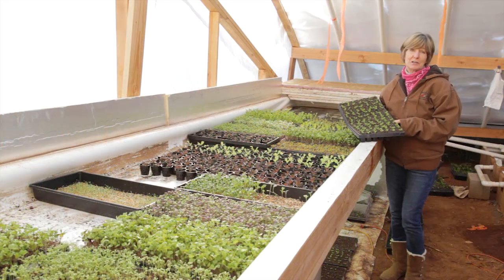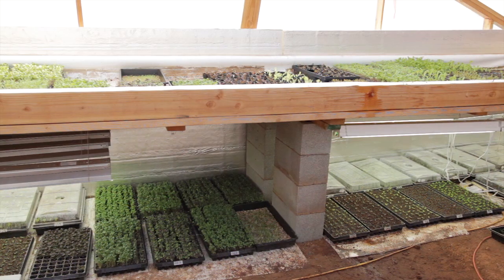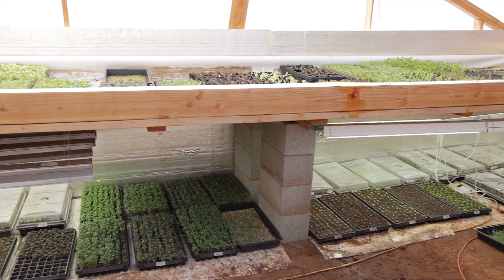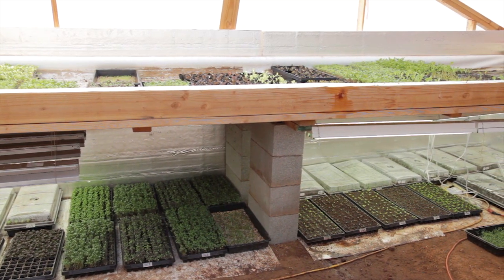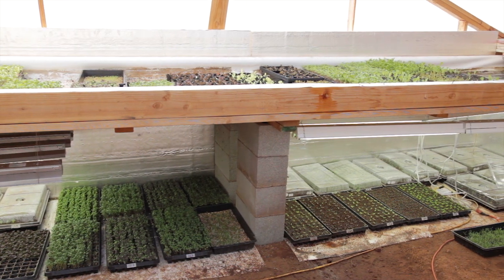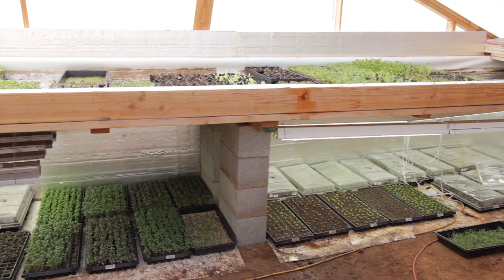This next system is for starting your seeds and growing microgreens. After planting seeds in the trays, the trays are placed in the table of trickling water, insulated if necessary to keep them warm until germination. After germination, the trays are placed below, where there are heat or light lamps.